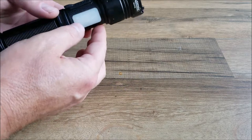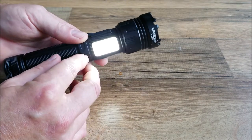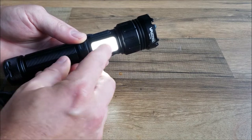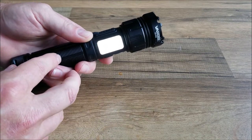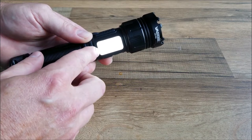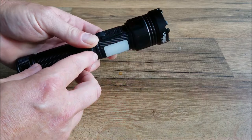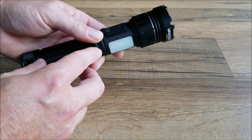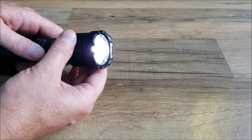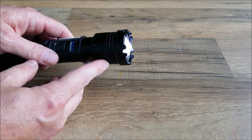It also has a red emergency light on the side. To activate that, double press the power button once and you'll get a bright white light. Press that again, you get a dim white light. One more time for the red and you get your red strobing. To focus the beam, you simply will just pull right here at the end of the light and that will give you a more compact beam.